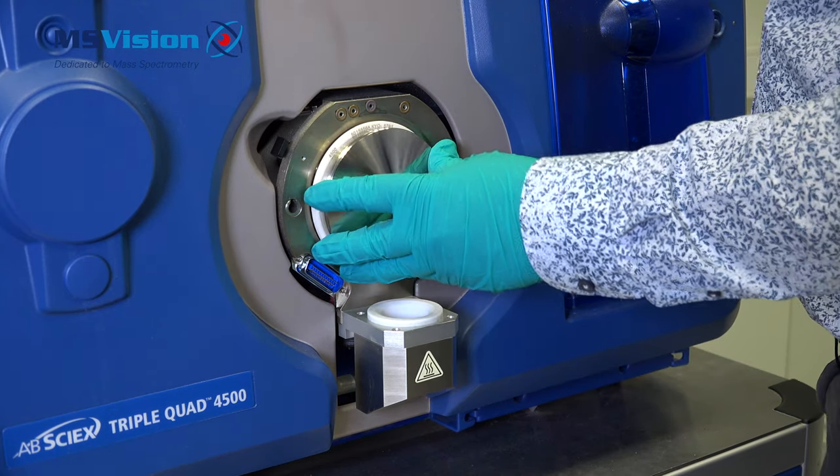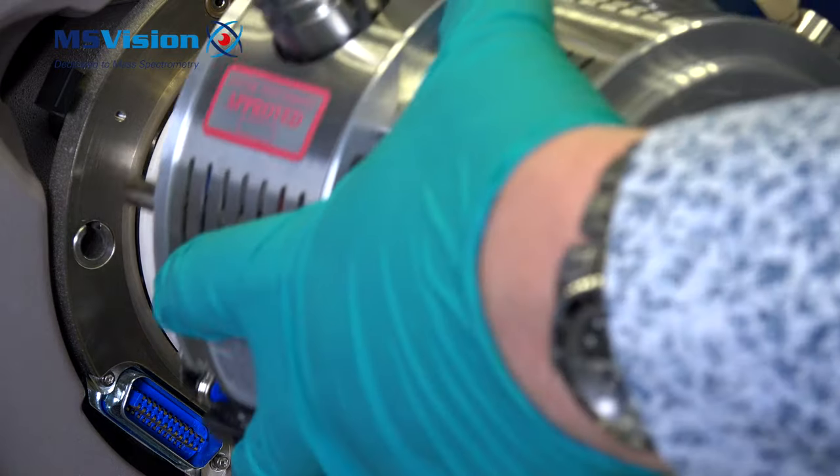To replace it, gently push the plate back on, trying to keep it level, then replace the source.